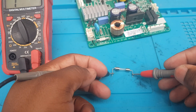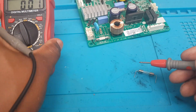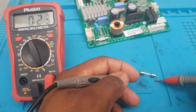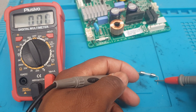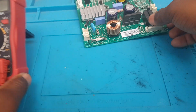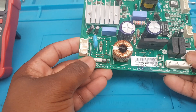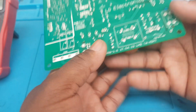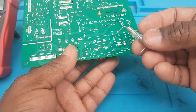The fuse was successfully installed — bring it up closely, you can see that. Now we're going to set this one aside and desolder the defective fuse from the board and replace it with this new one.